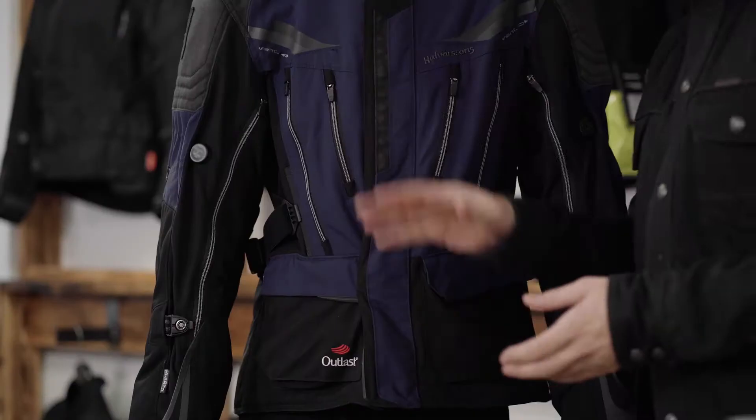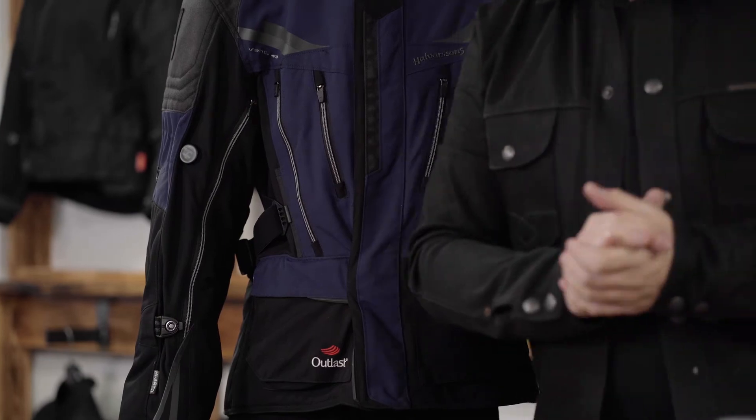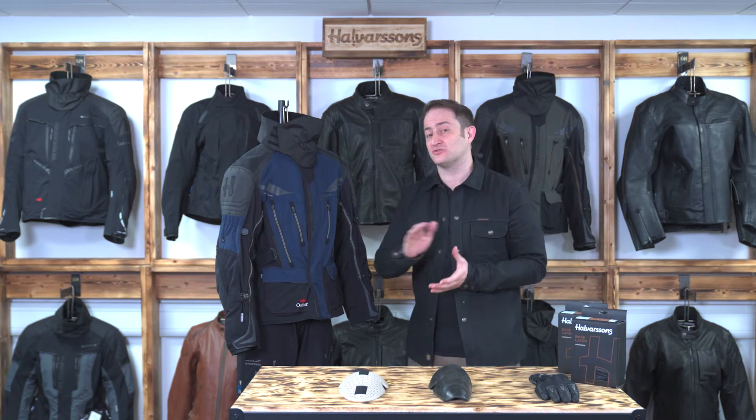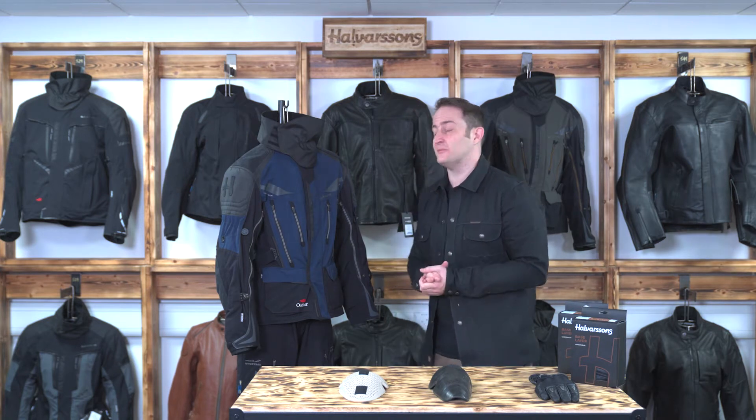The jacket's available in two colorways — this beautiful blue colorway and the green colorway over my left shoulder here. The pants are just available in one black colorway but in two leg lengths, short and regular, so you get loads of adjustability in the leg lengths.